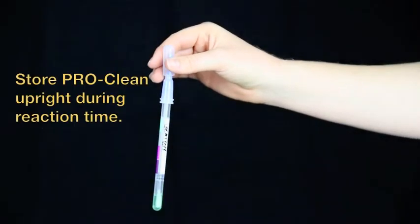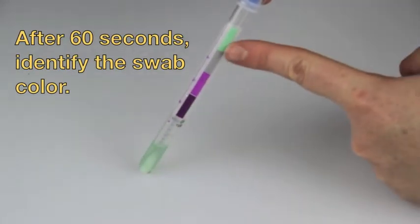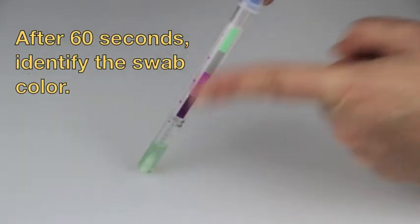Store ProClean upright during the reaction time. When time is complete, compare the color of the liquid against the color chart on the ProClean label.